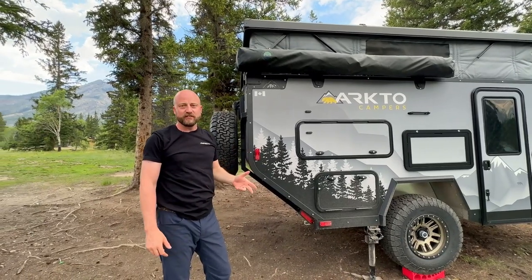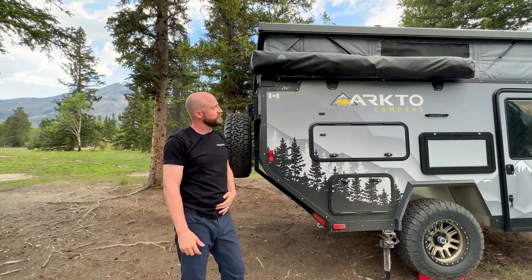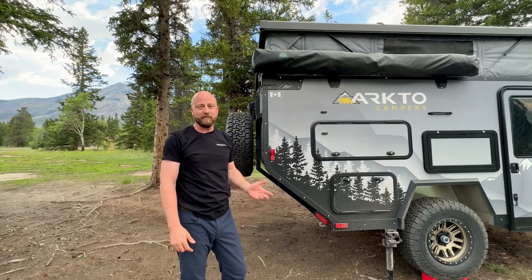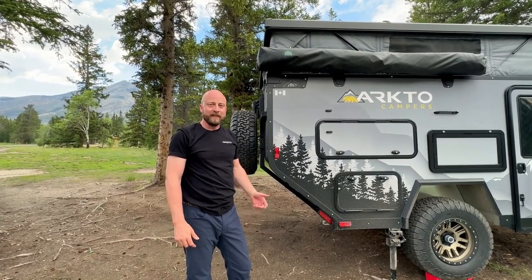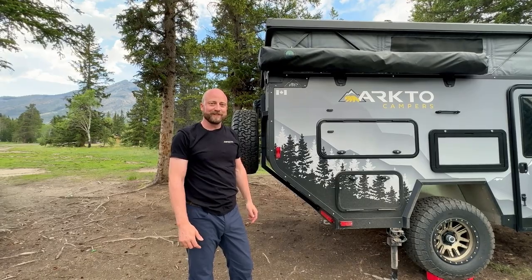If you have any questions about the Overland Vehicle Systems 270-degree awning, feel free to reach out to us at admin@arctocampers.com. You can also check us out on social media at ArctoCampers on Instagram and Facebook. Thanks a lot, have a great day.